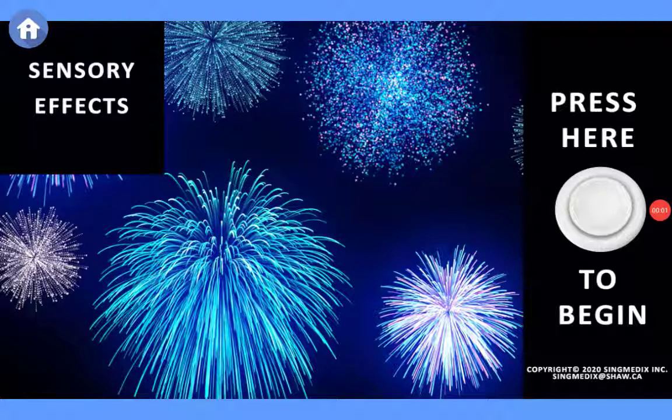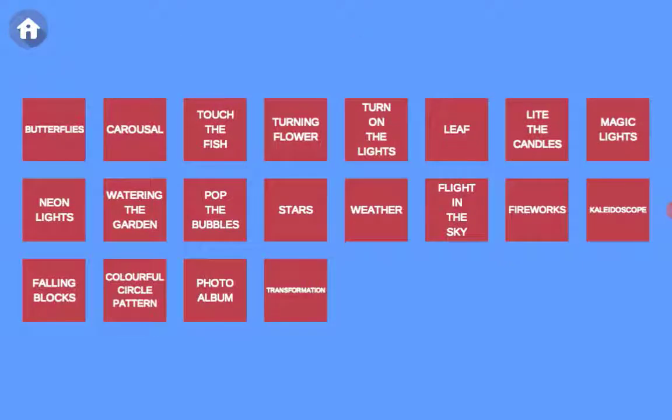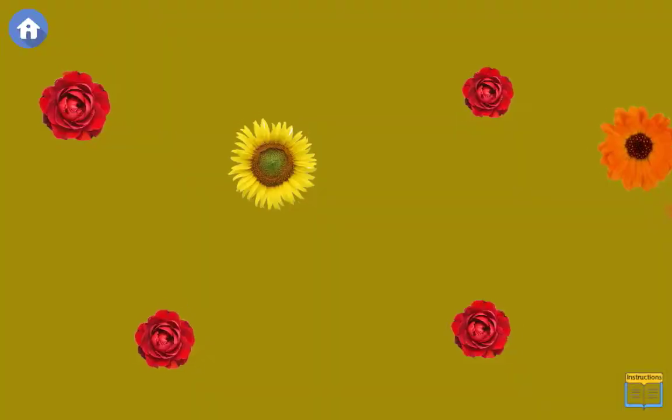Starting with our sensory effects module, our main menu brings you to 20 activities that you can explore and discover. If we select Turning Flower,